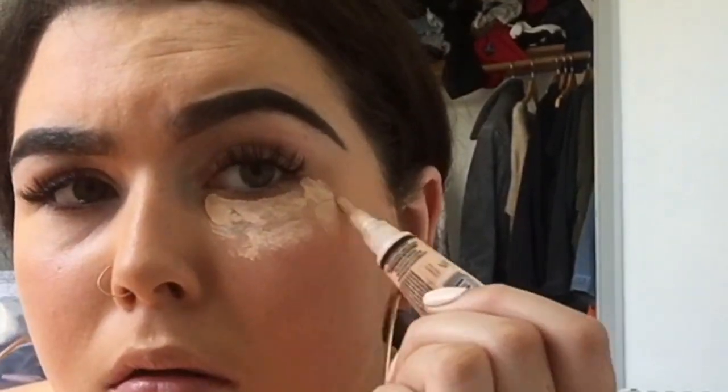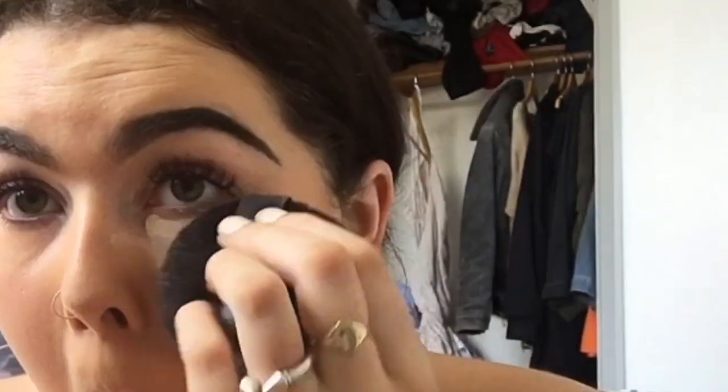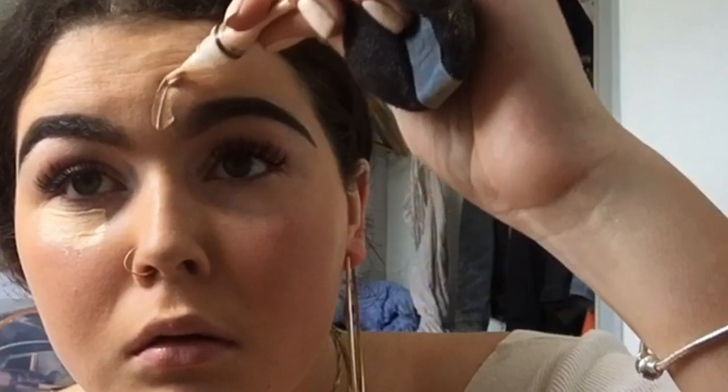I then go back in with my LA Girl Concealer. Basically what I do is start under the eyes because I've got quite big dark circles, and I kind of just blend it out with my Thin Lizzy sponge. I put a bit of water on it so it's nice and doesn't have that grainy look to it.